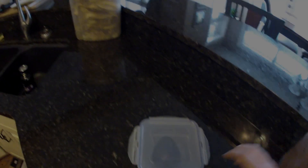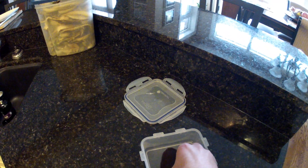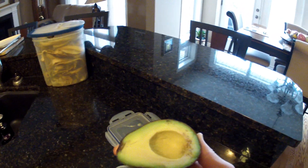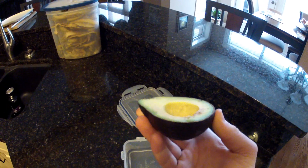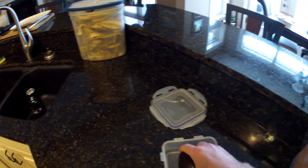Just unstick it and as you can see, there is virtually no discoloration, no browning, and this avocado is perfectly good. I hope you enjoyed that tip and that it will allow you to save your avocados for later. Peace.